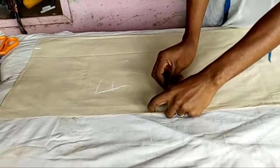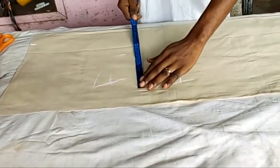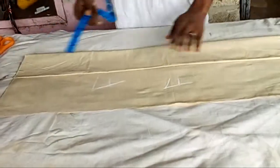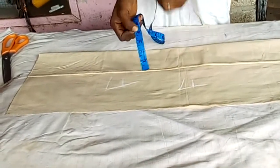Let's say your chest measurement is 40. When you divide it by 4, you get 10. So you fold your fabric 10 inches plus your sewing allowance of one and a half inches, which gives you 11 and a half inches. Then you decide how wide you want your pleats to be.